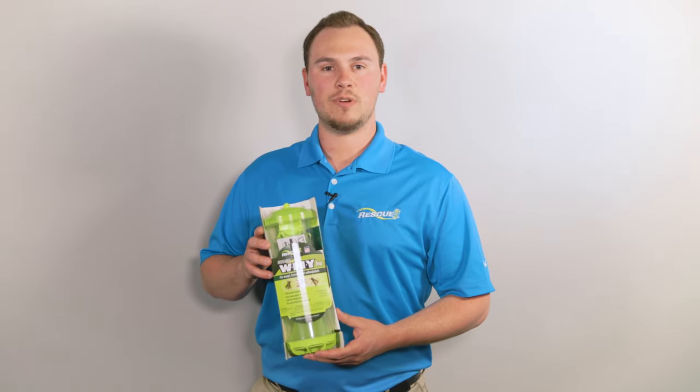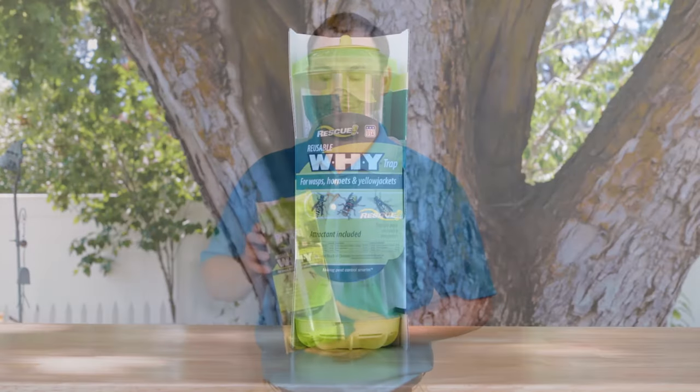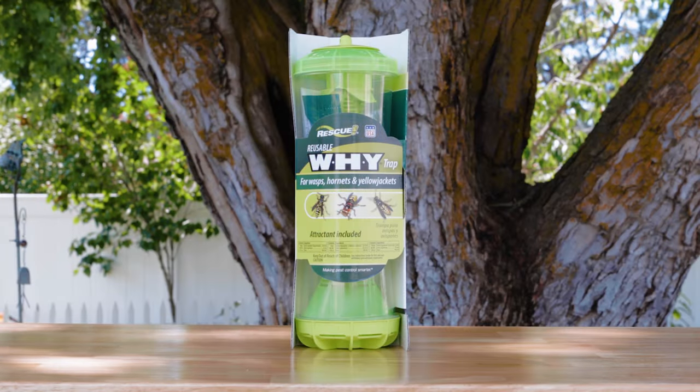Hi, my name is Carter. I work in the order management department at Rescue, and I'm here to show you how to use the Y-trap for wasps, hornets, and yellow jackets.